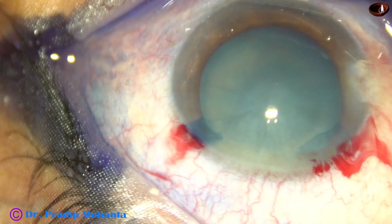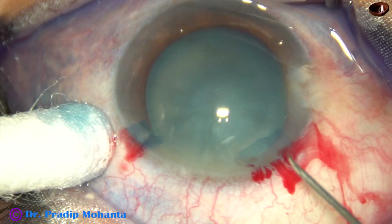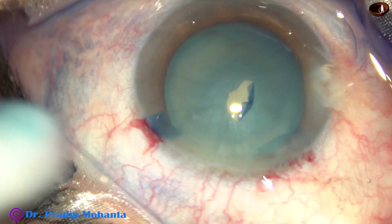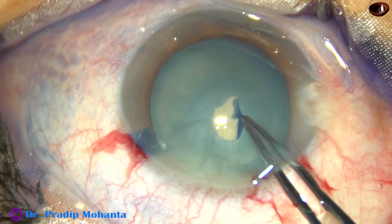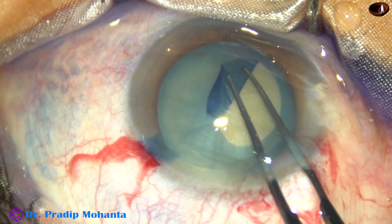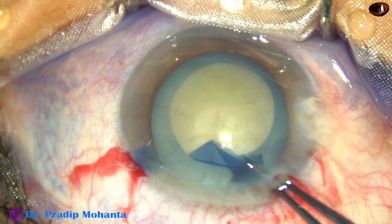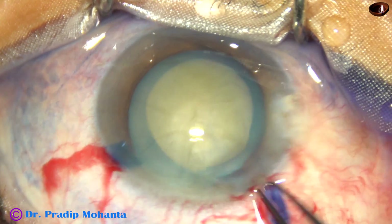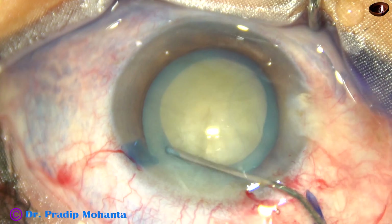Now see the capsulorhexis. This is a non-intumescent white cataract, so I will do an adequate size rhexis at one go. The capsular tag has been raised by a 26-gauge needle. Now I hold this tag with the Utrata forceps, go anti-clockwise, keep the anterior lip of the main incision lifted up, and go all around to do an adequate sized acceptable rhexis.